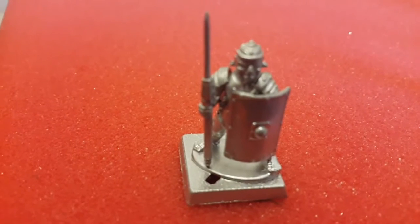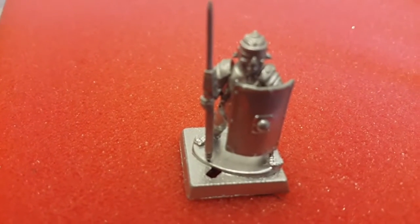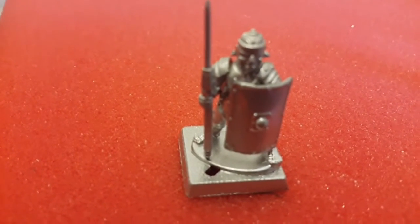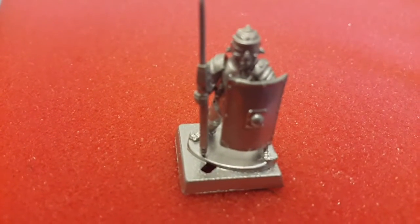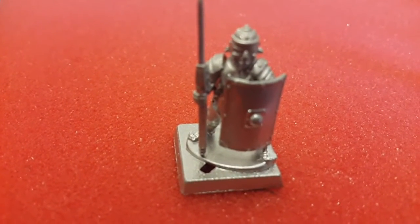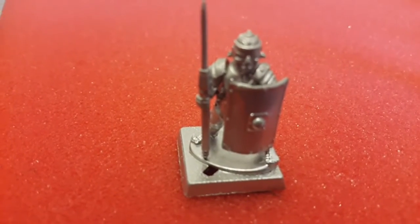Hi, this is John Barr from Millisexts Miralty, giving a little intro on how I do my basing. A few people asked me on some other sites. I stick in my GW 20 by 20 millimeter bases — I use the old slotted ones because they're the cheapest ones on eBay.